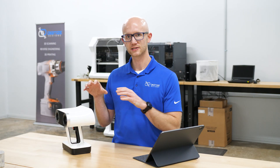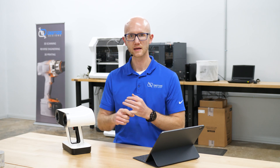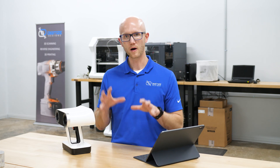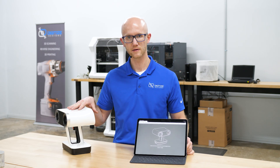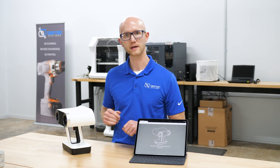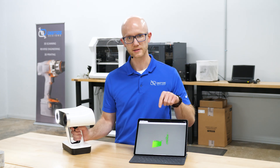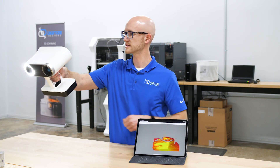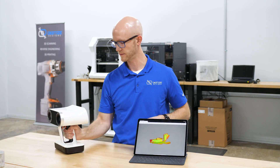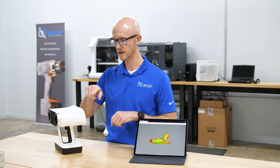One final feature I'd like to demonstrate is streaming what you're seeing on the back of the Leo to a secondary screen. This could be a desktop PC, a Mac, or a mobile device — here I have the iPad Pro. All you have to do is navigate to the IP address of your Artec Leo. As long as both devices are connected to the same Wi-Fi network, you should be able to connect directly to it. As soon as I start scanning, it will start a preview on the Leo and mirror that on the iPad, showing it on both screens simultaneously. This is very handy if you want to use a larger screen during scanning, or if you want other people to watch without crowding around behind the Leo.